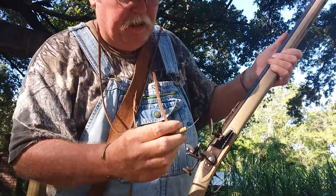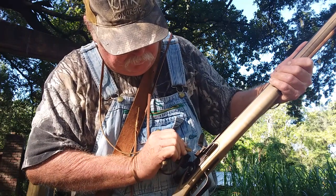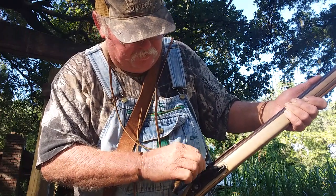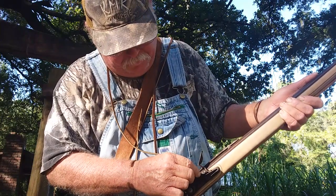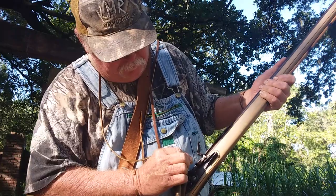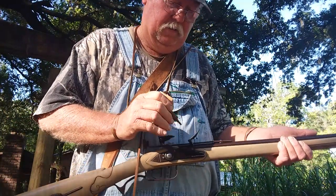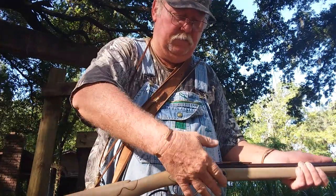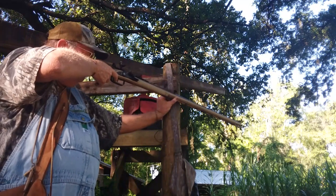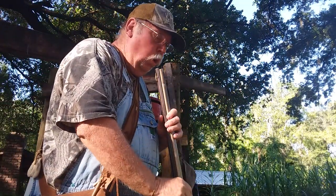A lot of guys don't do this but I like to — I've got me a little pick here and I stick it in that vent hole to make sure there's not a grain of powder that got in there and blocked it. Because the way these things work, heat is what ignites them. Give that a little pick, push that powder back, and we'll give her two little bits of priming powder, shut the frizzen, and give her a whirl — let's see if she burns. Yep, she burns!